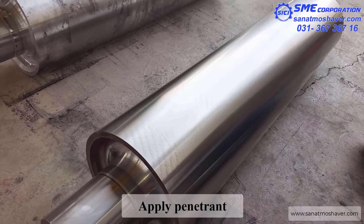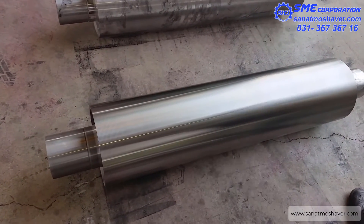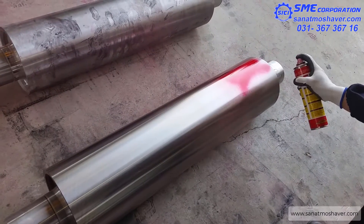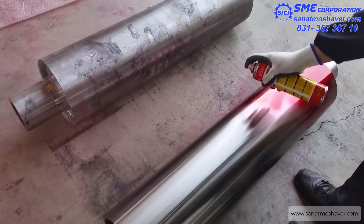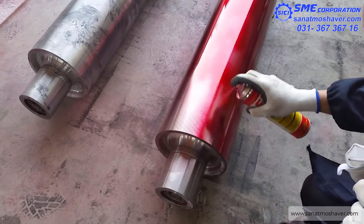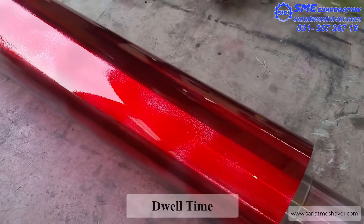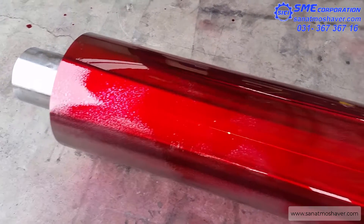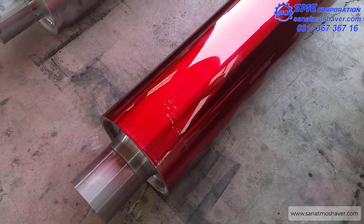The second step is applying penetrant. Now the part is completely clean. This is generally done by lightly spraying penetrant from the aerosol can or applying it with a brush. A dwell time needs to be observed to allow the penetrant to permeate into cracks and voids. This is typically 5 to 30 minutes but should never be long enough for the penetrant to dry. The penetrant manufacturer's recommendation and written procedure should be followed.